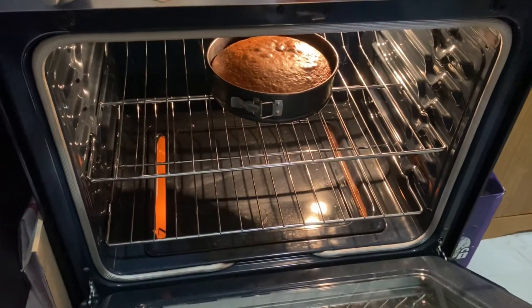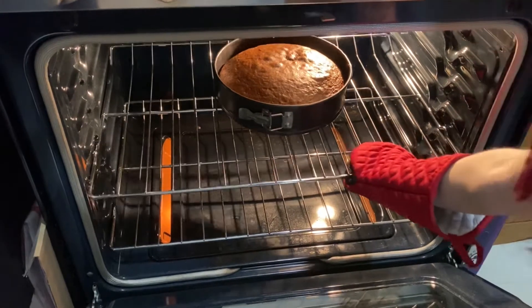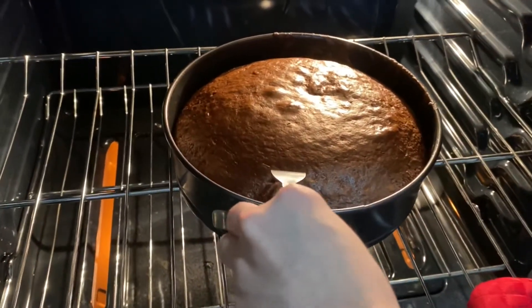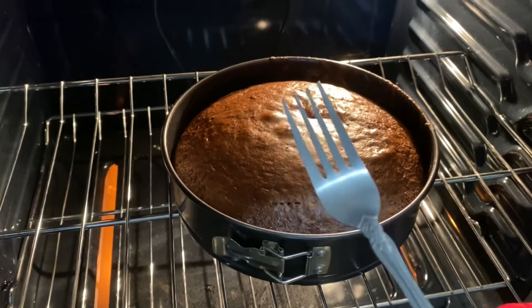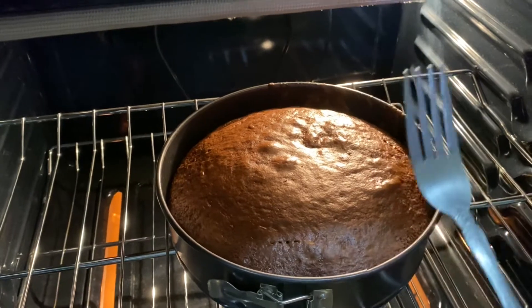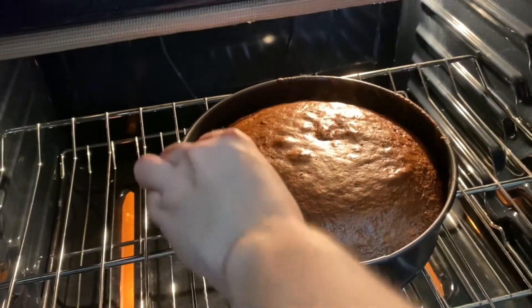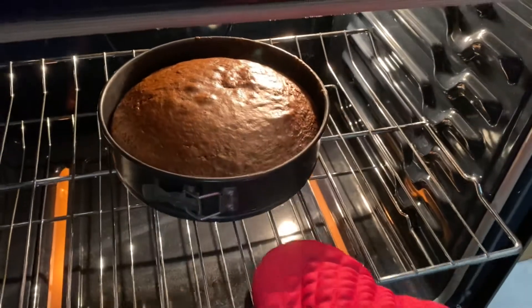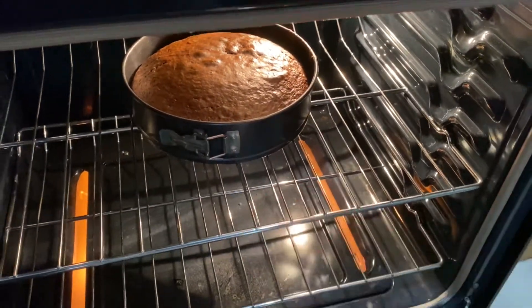Okay, so let's see if it's ready. You gotta be careful because it's hot, so let's poke holes. If the fork has any chocolate on it, it means it's not ready. It still needs time, so let's leave it about five more minutes.